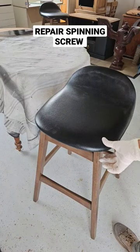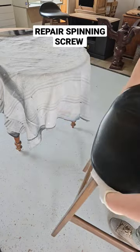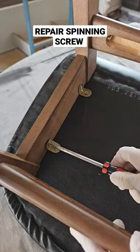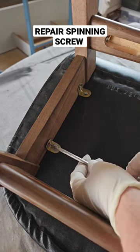Just picked up these barstools at a yard sale for cheap because they've got a loose top, so let's have a look and see why. It's loose because this screw won't tighten — the hole's stripped over time. So an easy fix.